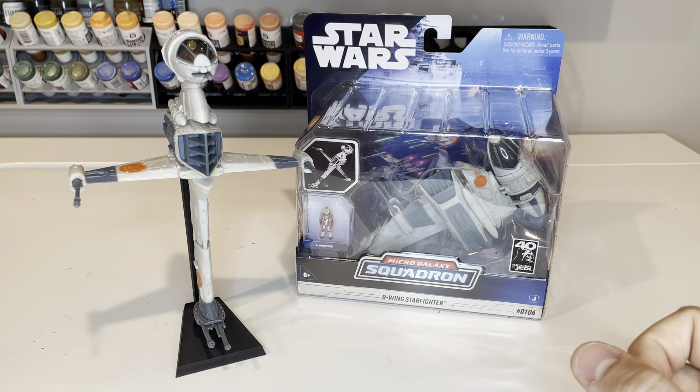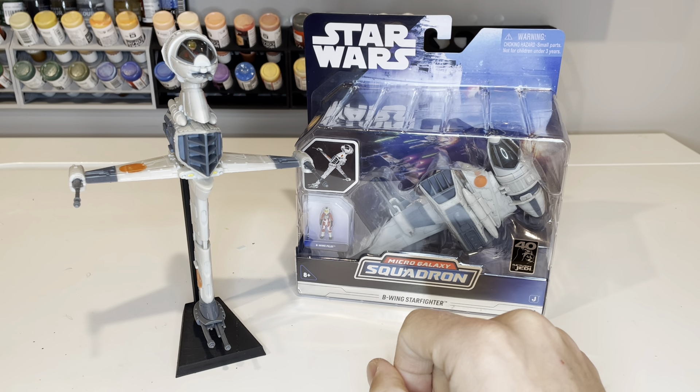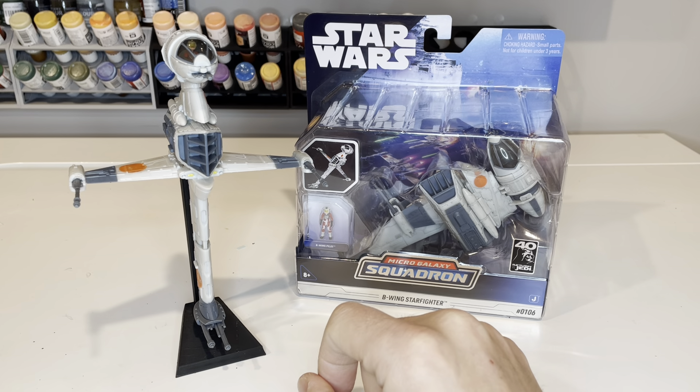Here is Jazz Rares Micro Galaxy Squadron B-Wing Starfighter from the Series 5 Starfighter class. Here it is inside the box. It comes in two separate pieces, there is some assembly required, and it does come with a pilot.